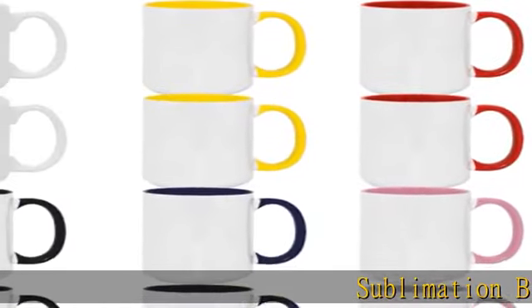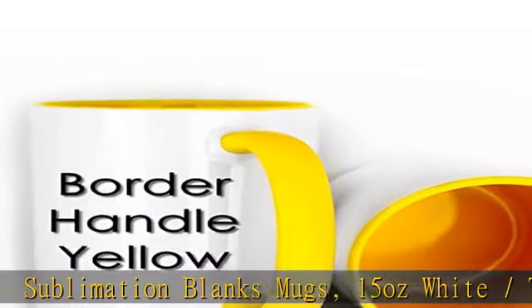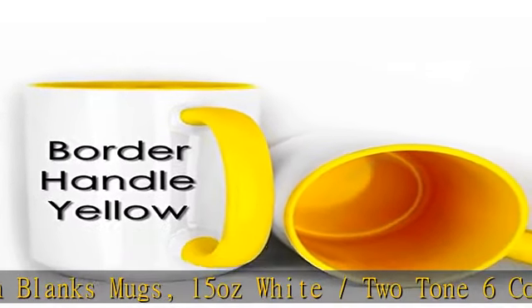Sublimation Blanks Mugs, 15 oz White Slash 2 Tone, 6 colors to choose. AAA Quality. Condition is new.